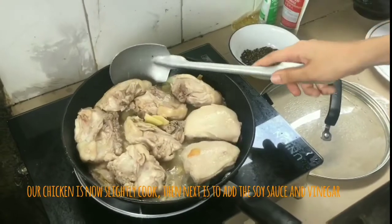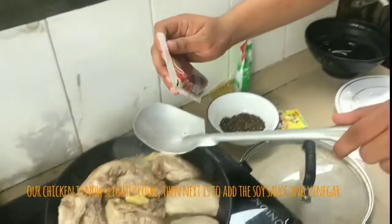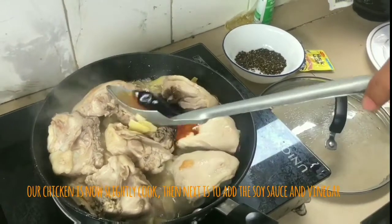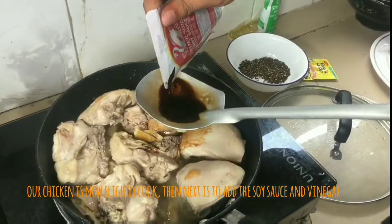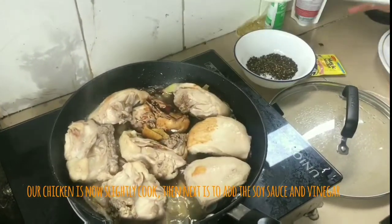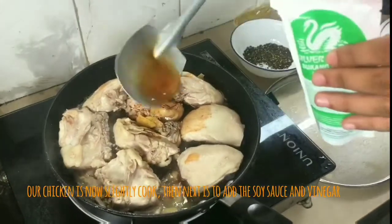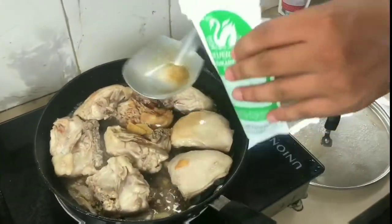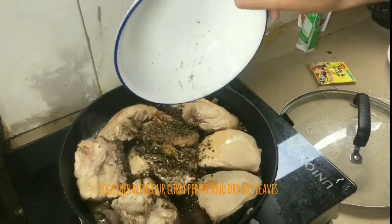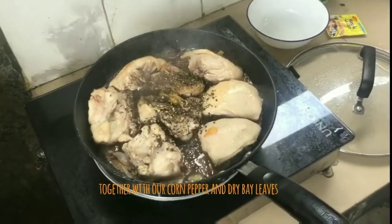Next, we're gonna put the silver spoon soy sauce. Next, our vinegar, together with our peppercorn and dry bay leaves.